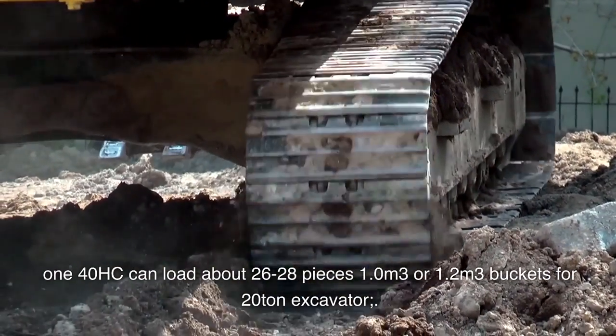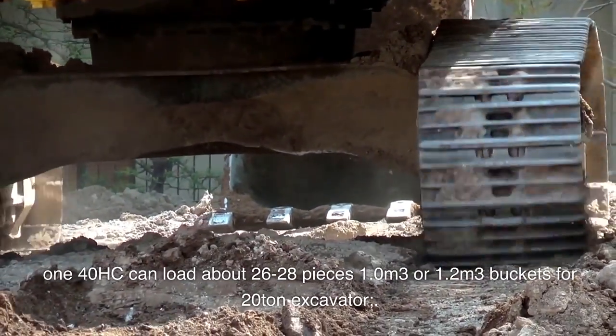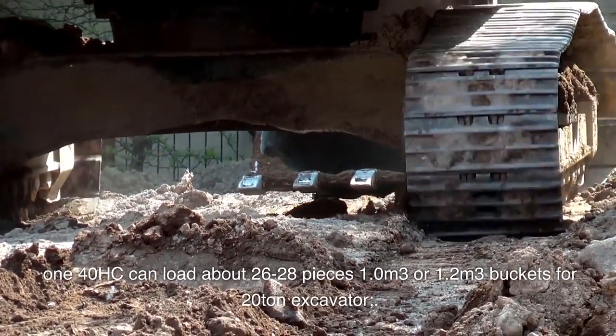The 140HC can load about 26 to 28 pieces with 1.0 m³ or 1.2 m³ buckets for a 20-ton excavator.